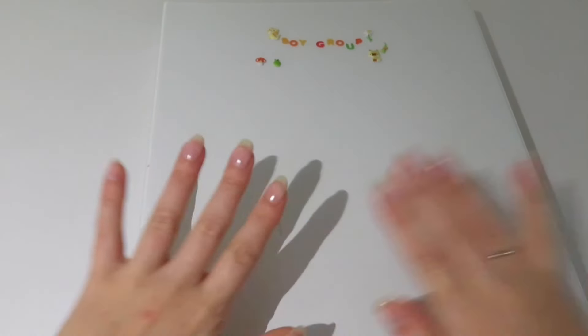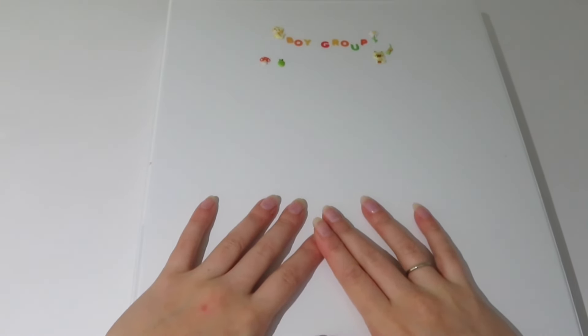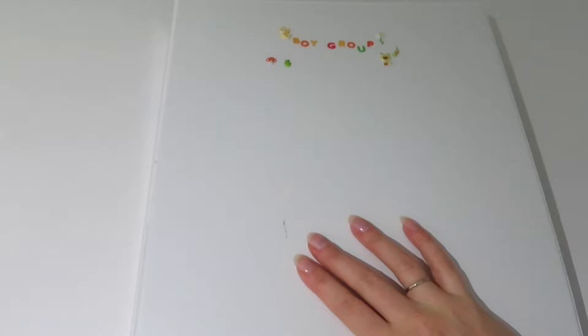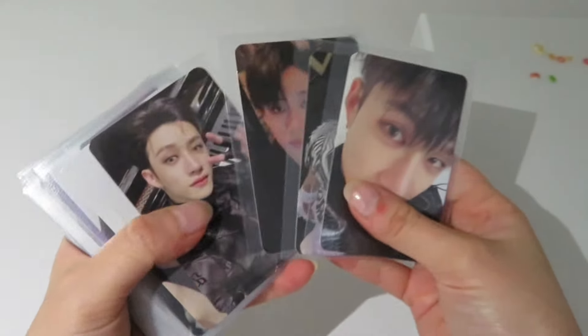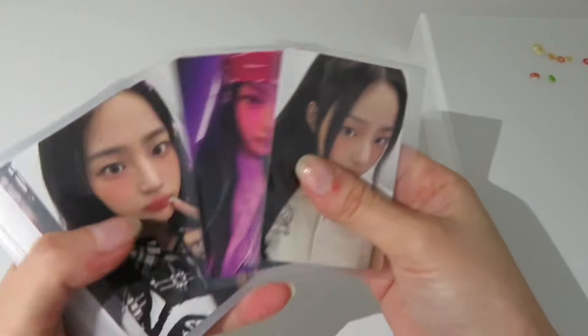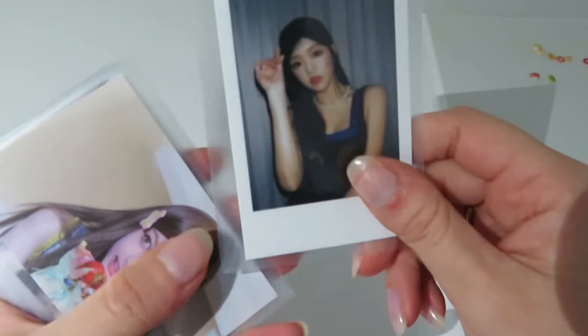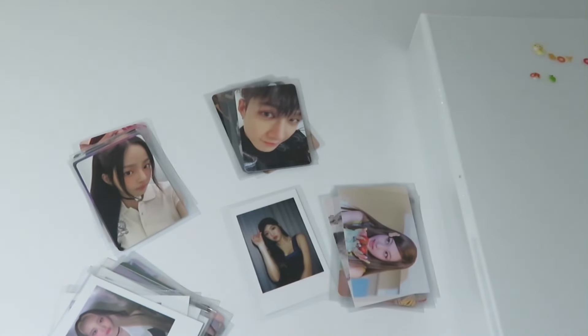Hey, hello everyone and welcome back to this new video! Today I am doing my storing my photocards in my binder video, number 18 or 19 — I never know which number it is. For this video we have some BenChen photocards, some Minji photocards, some Sean photocards, a lot of them, only one Yua photocard sadly, some Nayan photocards, and that's it. We don't have a lot for today but that's okay.